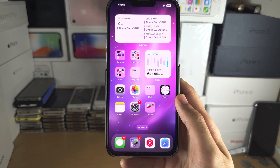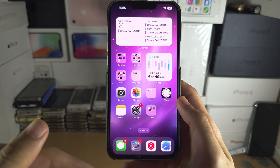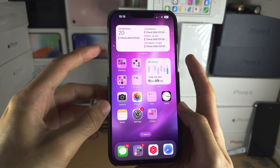Welcome everyone! The first step to take a screenshot is: if your iPhone does not have a home button, you will need to click and release both the power key and the volume up key together.